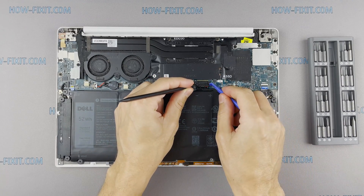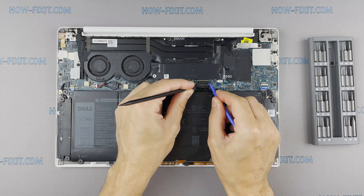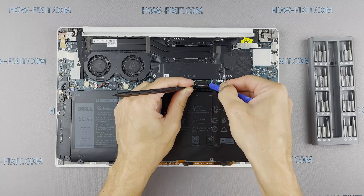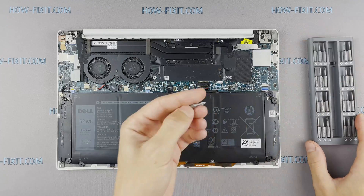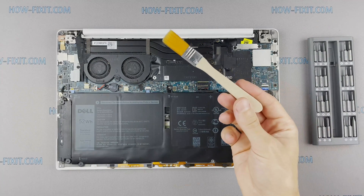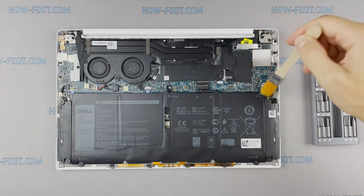Disconnect the battery cable from the motherboard. To clean the motherboard from dust, use only an anti-static brush.